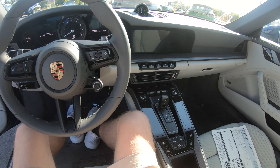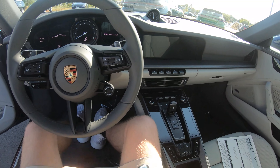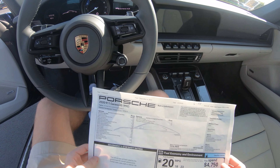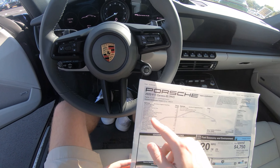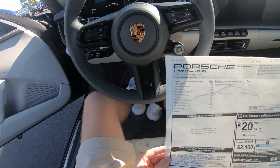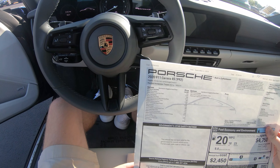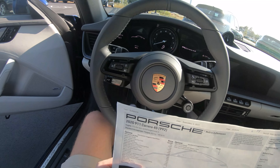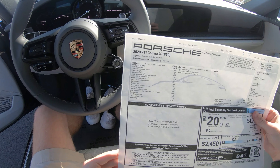Unfortunately for today we will not be driving the car — I'm just here to do a walk around, but maybe at a later date we will do a drive. We'll go through some of the options: this car has the Gentian blue metallic paint, which is that kind of deep dark blue. I'm a huge fan of it because my GTI is that dark midnight blue as well.